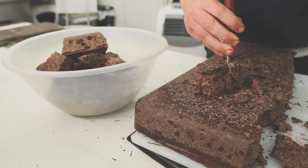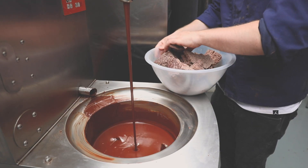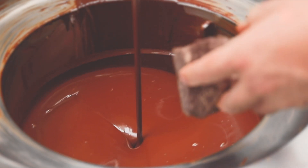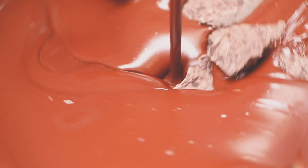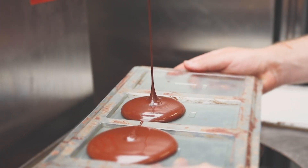Once we're ready to turn them into bars, we break up the big blocks and remelt the chocolate into the tempering machine. The tempering phase is the process which gives chocolate its nice shine and snap, and essentially gives chocolate structure, before the tempered chocolate pours into the mould.